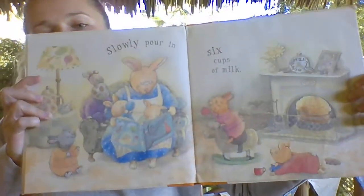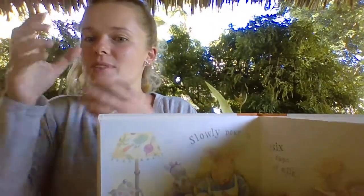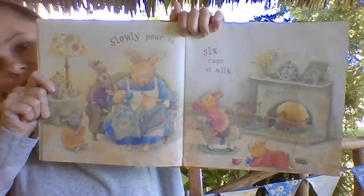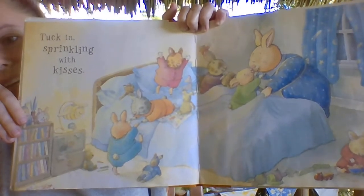Slowly pour in six cups of milk. Tuck in, sprinkling with kisses.